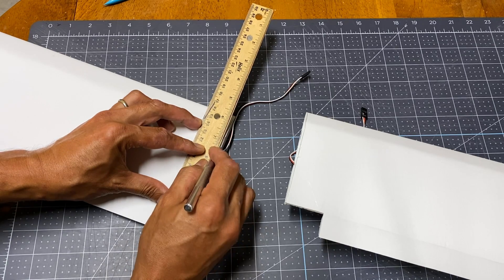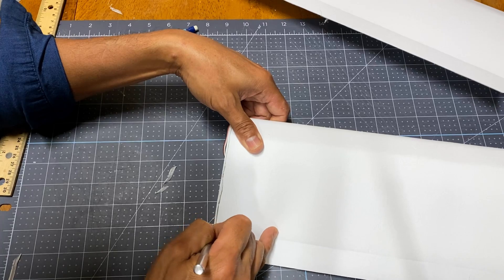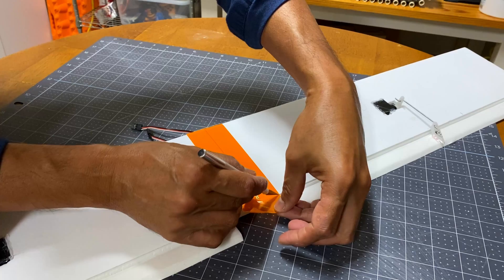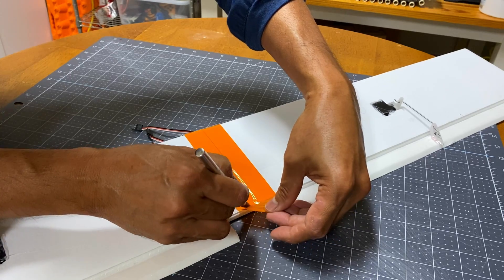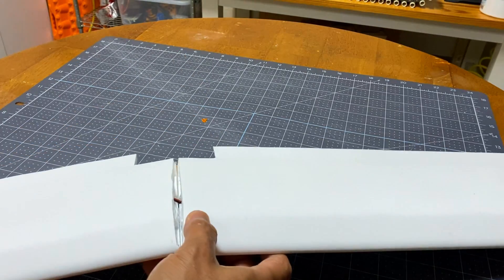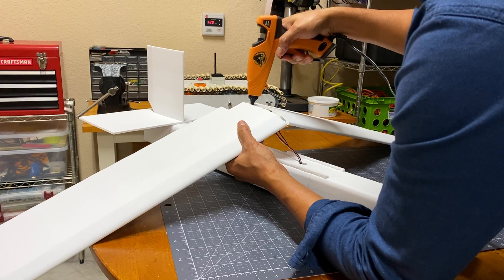I also cut a small strip on the wings to get that dihedral shape. Add tape at the bottom for support and slide through both servo cables on the opening. Then glue the wings together.